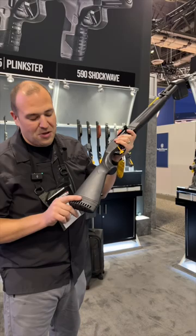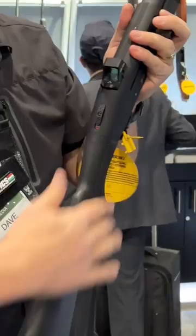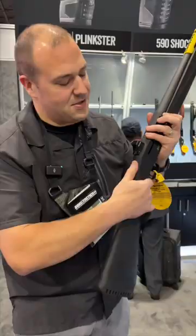Quick specs: adjustable length of pull — they have a spacer system, you can adjust the angle so you can customize and fit this shotgun for you. One of my favorite parts about all Mossbergs is the safety is in the right spot, so you can access it with either thumb. That's a cool thing just regardless.